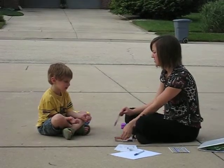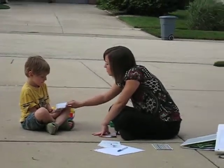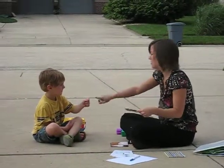How about this one? Bathroom. Bathroom. Good. Bathroom. I guess it's like this. Good. You got it.